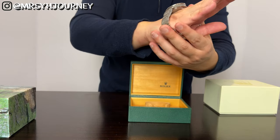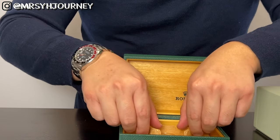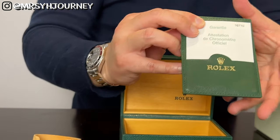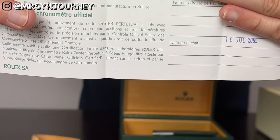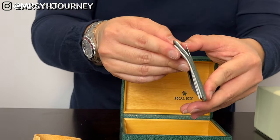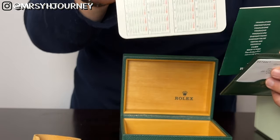Let me just wear this right now for you. I purchased this in 2005, and actually it was a gift from my father. The authenticity card came like this — it was not a card, it's actually a piece of paper. You can see it was purchased on July 16, 2005. Back in the days, they gave you these paper certificates. And also there's another booklet. For some reason they give you a calendar as well — very interesting.